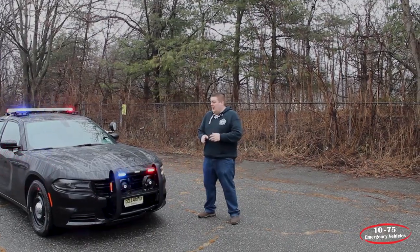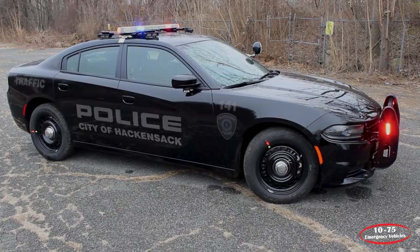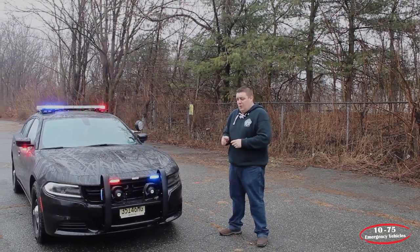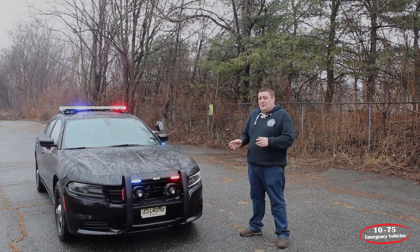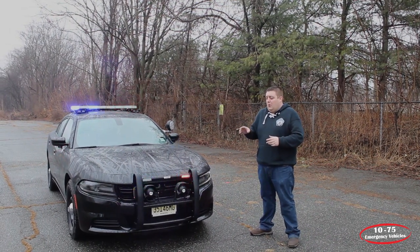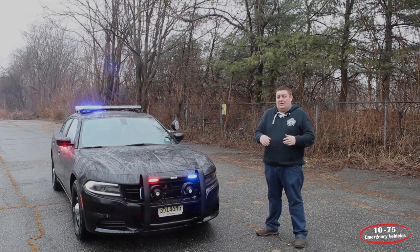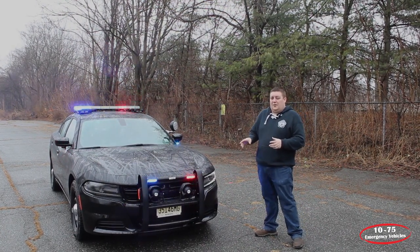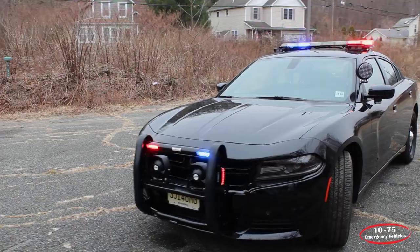This is a 2019 Dodge Charger that we built for the Hackensack Police Department. The vehicle features SoundOff Signal's Blueprint Multiple X Electrical System with the 3.0 firmware that gives them the OBD2 features, and they also have the sync feature. As the fleet progresses, the sync module will be added onto all the Blueprint vehicles, and then all the vehicles will sync up on scenes to help increase scene safety.